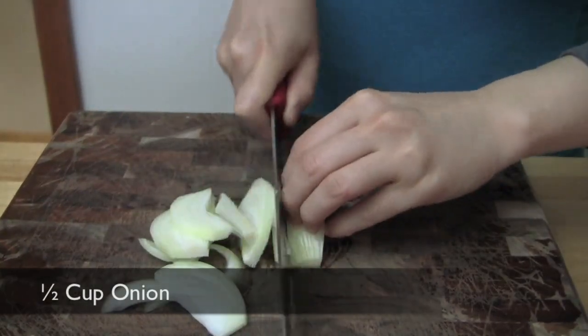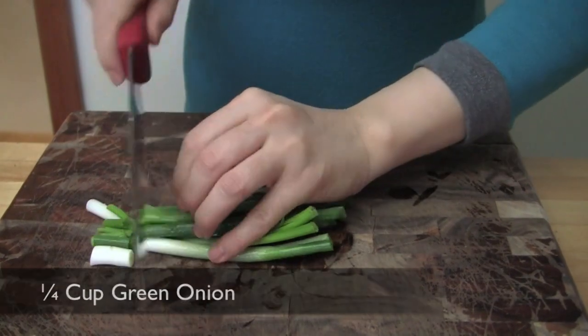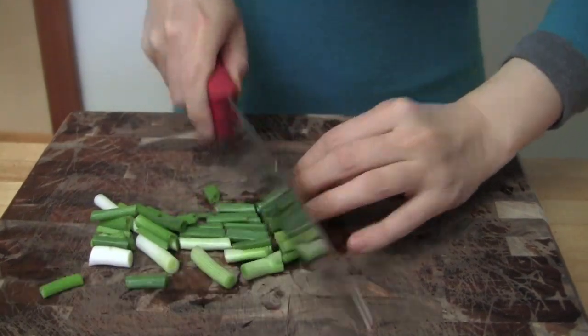Cut the zucchini, onion, and carrot into pieces 1 inch in length and 1/4 inch in thickness. Cut the green onions into 1/2 inch pieces.